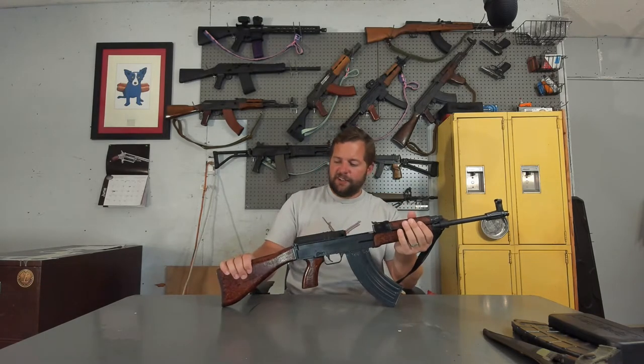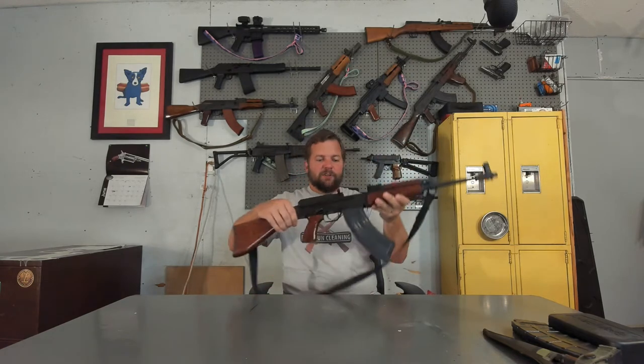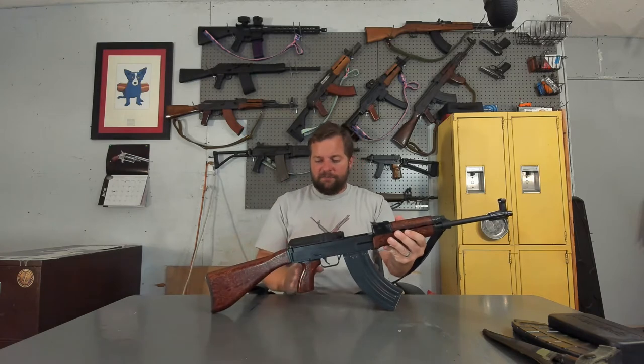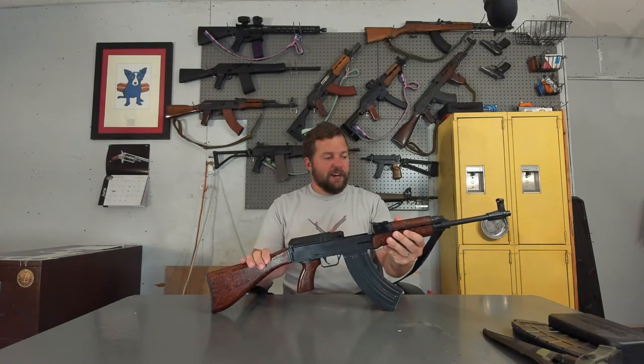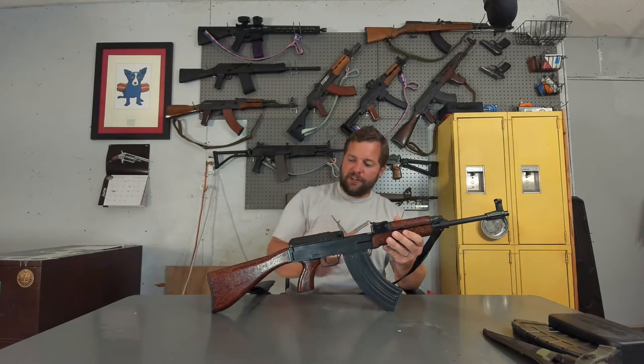I did acquire the Beaver Bar Furniture Set at surplus off of a gentleman in Canada through a well-known auction website. It was right around $150 shipped. That includes the upper handguard, lower handguard, the pistol grip, and the buttstock. And not only that, all of the metal hardware that's attached to that.